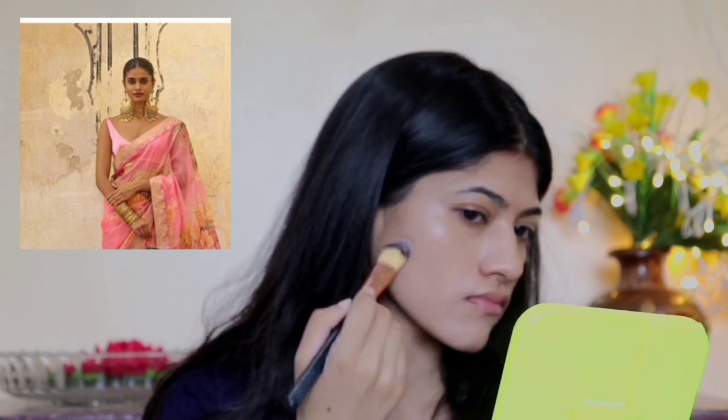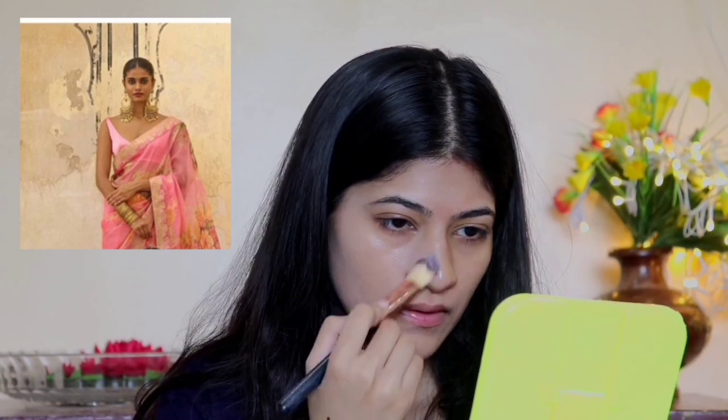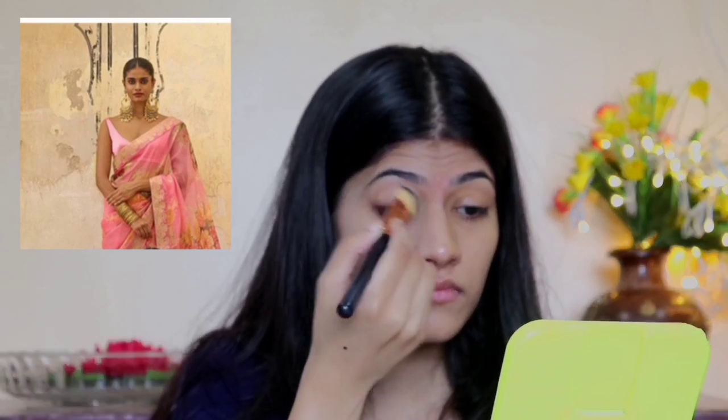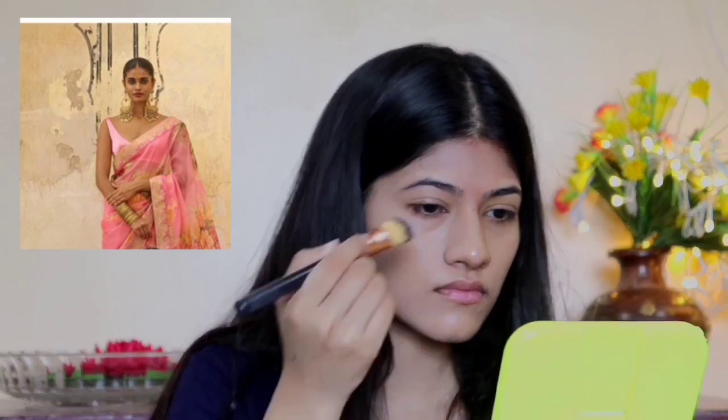I'll be starting off with a setting spray which will work as a primer, then I'll be applying matte foundation. As you can see in the picture, her makeup is completely matte with no shine or glow. I want this makeup to be completely matte, so I'm also going to apply compact powder to remove any excess shine and achieve that complete matte look.